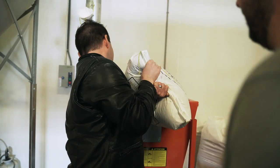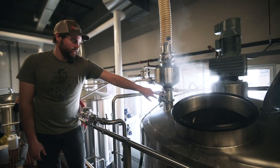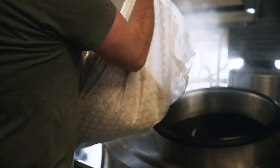And from there, once all our grist is in, we are going to run it through this flex auger over to the mash tun, mix it with water, and the enzymes in the malt will activate and they're going to start converting starch into fermentable sugar.